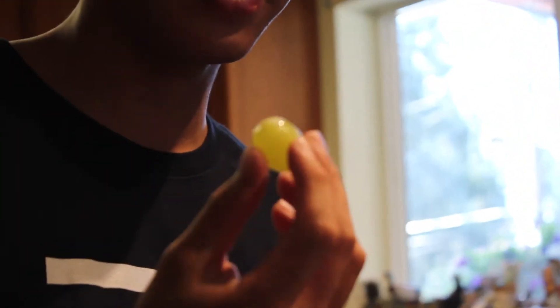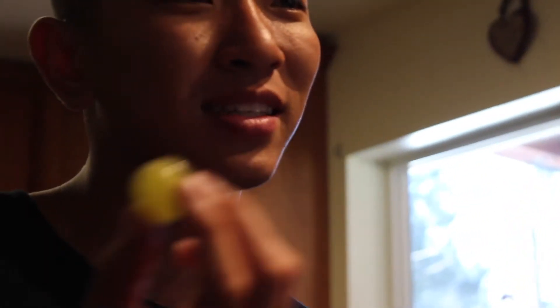Just eat it! It worked — the fizzy fruit! It tastes like carbonated water but grape-like. It kind of diluted the flavor of the grape so it doesn't taste exactly like a grape, but I can taste the fizziness. Maybe it's just because it's a green grape, but it's cool — it's nice.